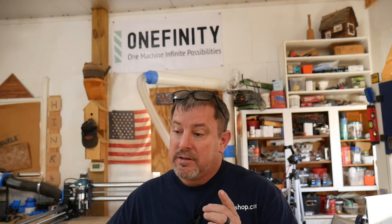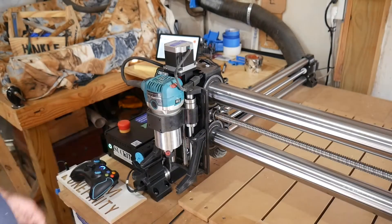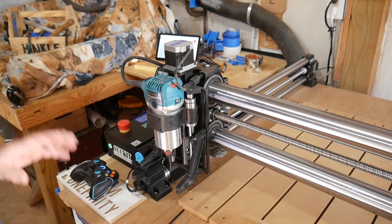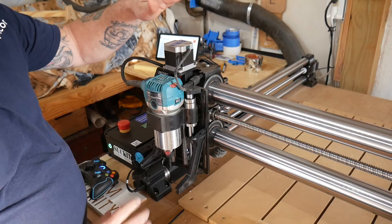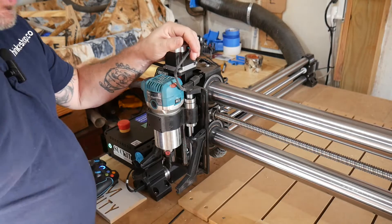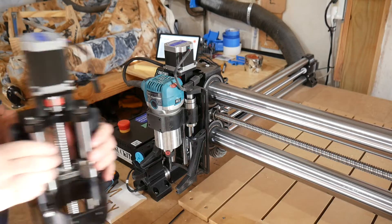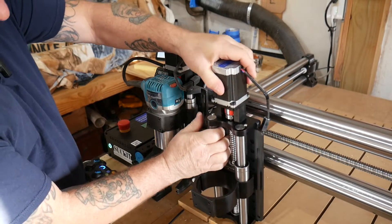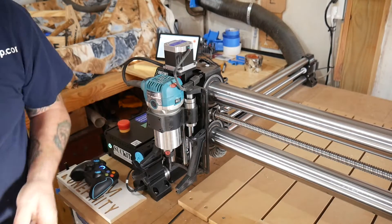So with that, let me put this thing on the machine, do some tests, and let's get started. One other thing I forgot to mention: when you put a spindle on this machine, this little 65mm standard Z-slider will not work. So Onefinity got wind of my new PwnCNC spindle and was good enough to send me this behemoth to put on here. Those two companies have been incredible for me, and I can't thank either one of them enough.